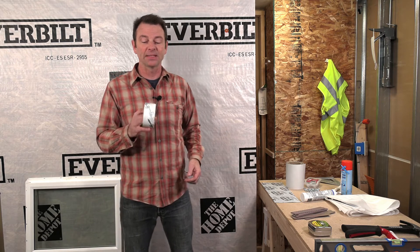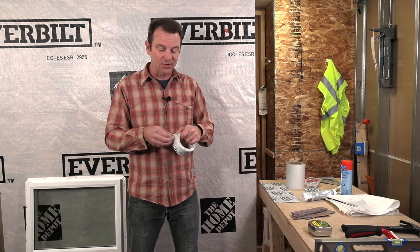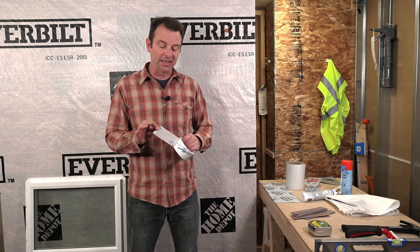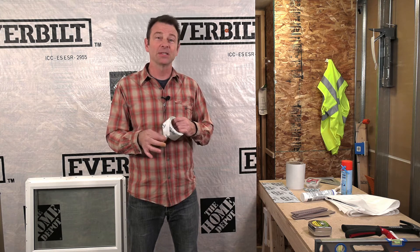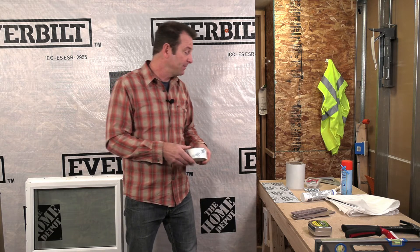I also have some tape — this is house wrap tape. It's a special tape that sticks to the house wrap, and we also expect it to stick to our framing. Not just any tape will do; you cannot substitute duct tape or packing tape for this. This is a specially formulated tape.